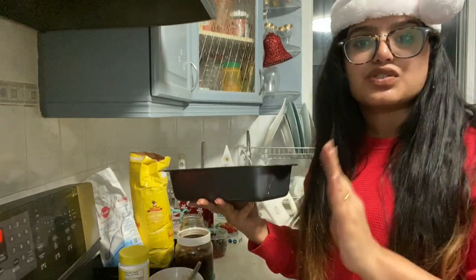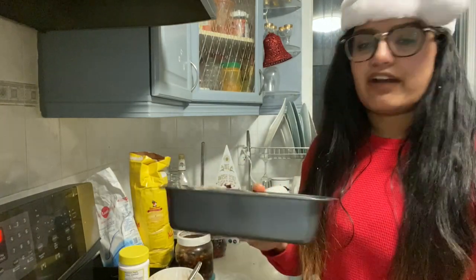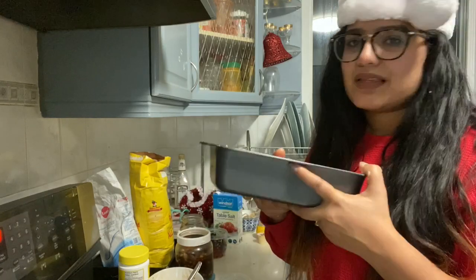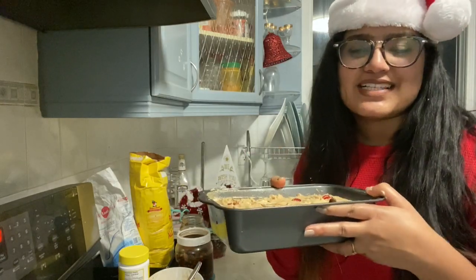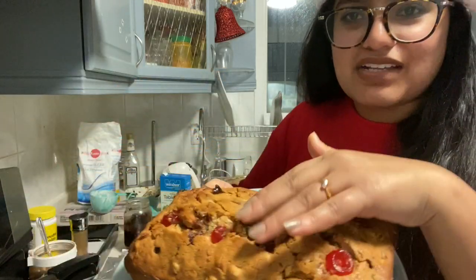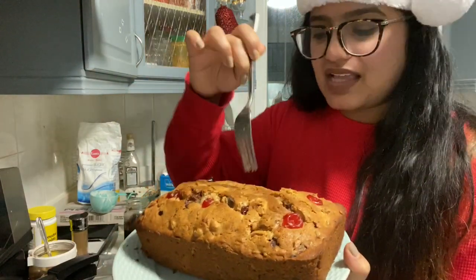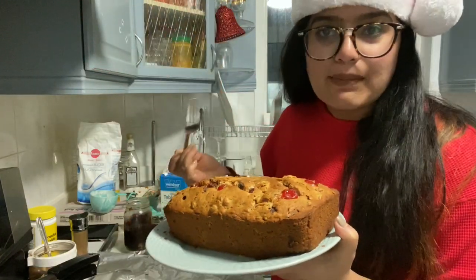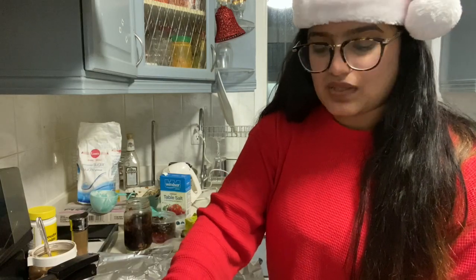My batter is all set to bake. I'm preheating my oven at 325°F. I should have done that at the beginning, but I did it just now. 325 degrees Fahrenheit for 30 minutes. My cake is going to be inside the oven. The cake is ready — see how beautiful that is with all the cherries! It is very moist. Just dip your fork in and if it comes out clean like that, it's all baked.